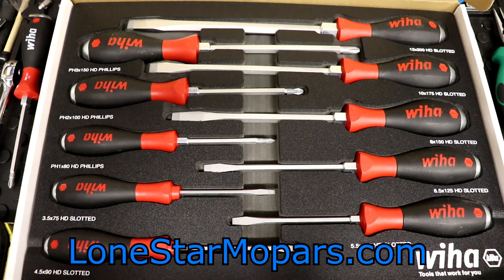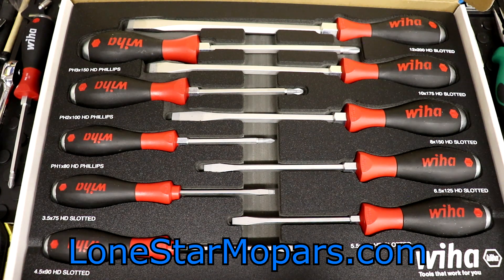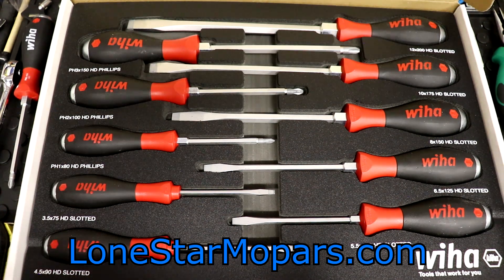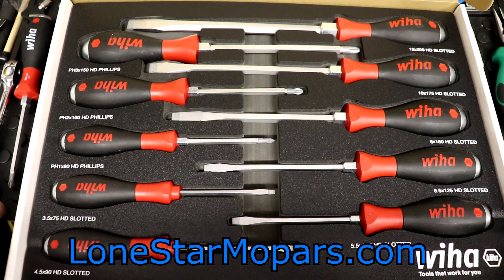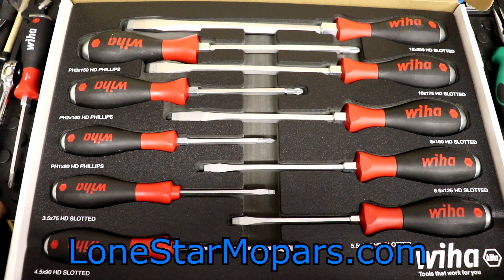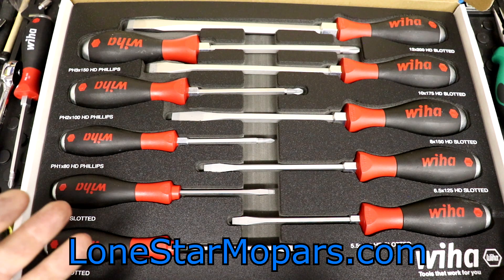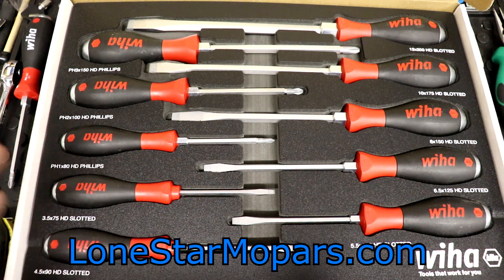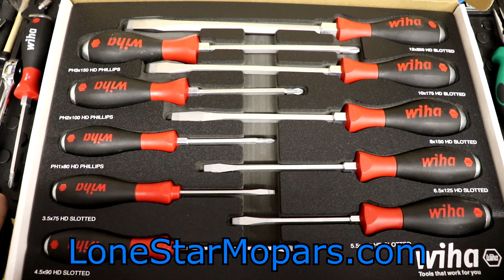Every person that watches this could buy a set of screwdrivers and I get nothing — unless VHAW figures out they came from that dude in Texas with all the screwdrivers and maybe they send me a hat. I don't know. That hasn't happened, I doubt it will. But I am very excited about this. I just now have to hope it fits well with everything else in the drawer. I don't know how it's going to pair with everything else I need to keep there — that's another video for another day.